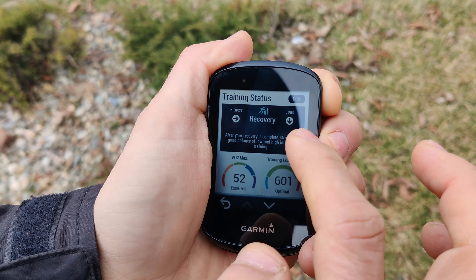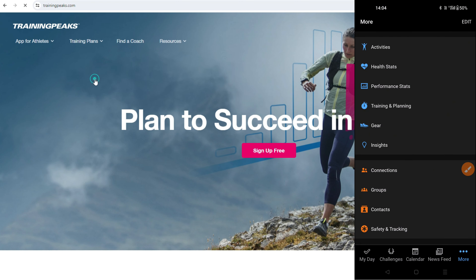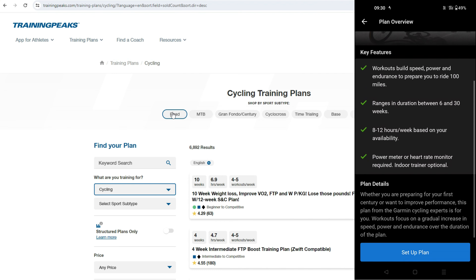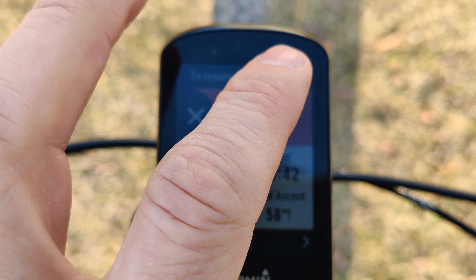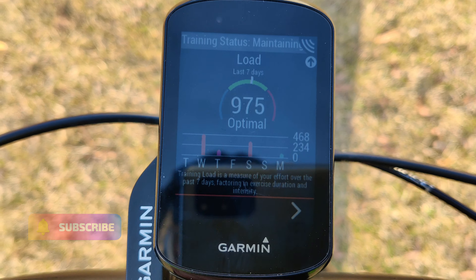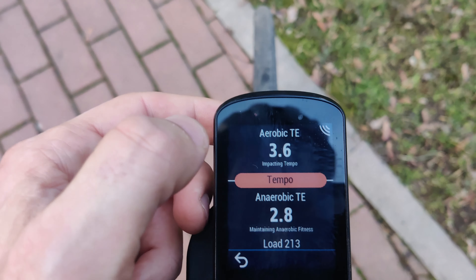It's like having a fitness instructor ride in your pocket. You can download training plans from the Garmin app, Training Peaks, or any other platforms, do advanced workouts, and get in-depth reports after each ride or workout, such as your VO2 max level, training status, training load, recovery days, training effect, and many more.